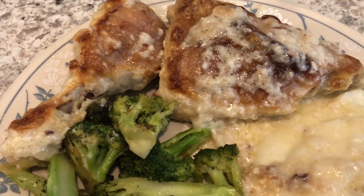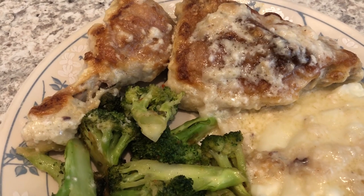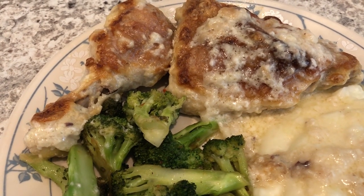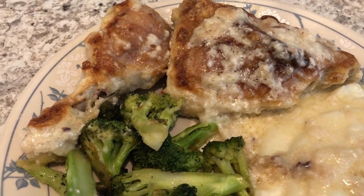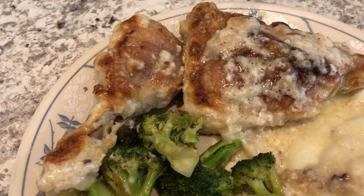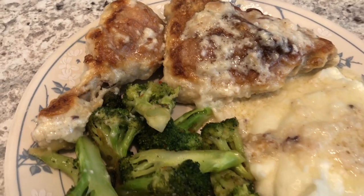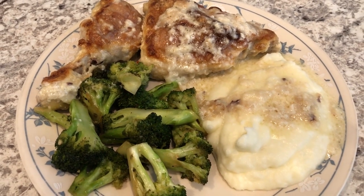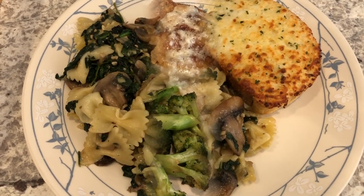I did think the gravy would be a lot thicker, but it's not — it's a very loose gravy, not thick at all. But I did taste it and it does have a good flavor. This is what we are having for dinner tonight and we'll see you guys next time.